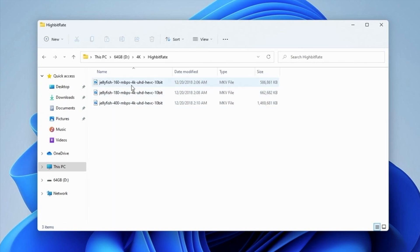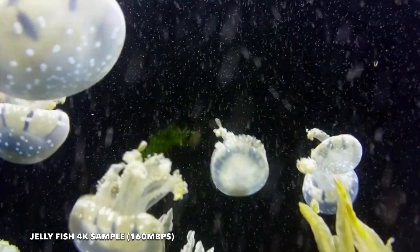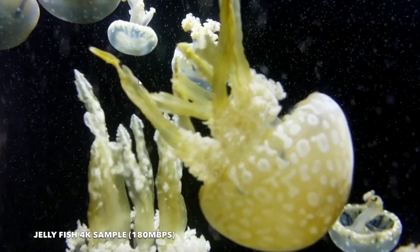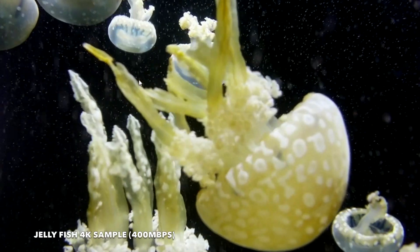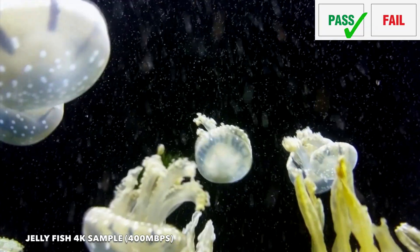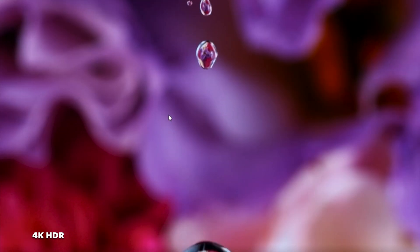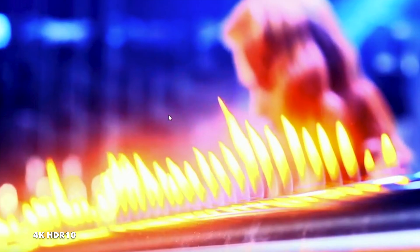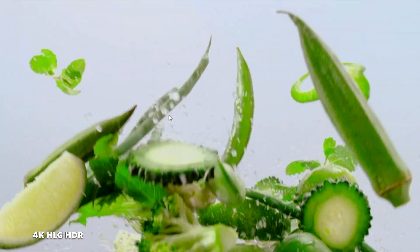Let's play some 4K video samples from a USB drive. The high bitrate 4K jellyfish demo at 160Mbps played back nice and smooth. The 180Mbps sample also played back quite well. And the real test — 400Mbps — played back super smooth. No problem playing any of the high bitrate 4K samples. Testing 4K60 with HDR, all samples worked absolutely fine including various HDR formats using the default media player, without needing to download any additional codecs.